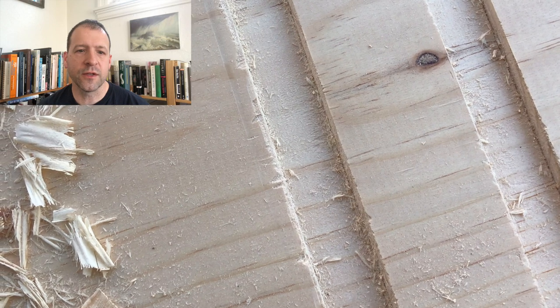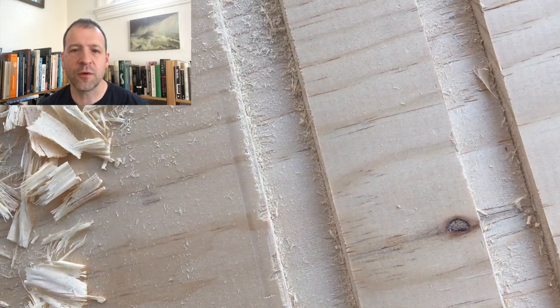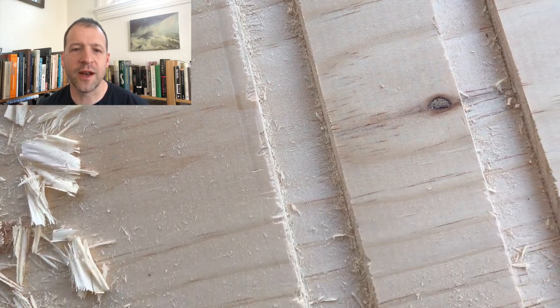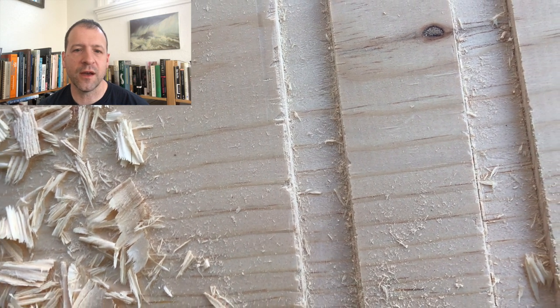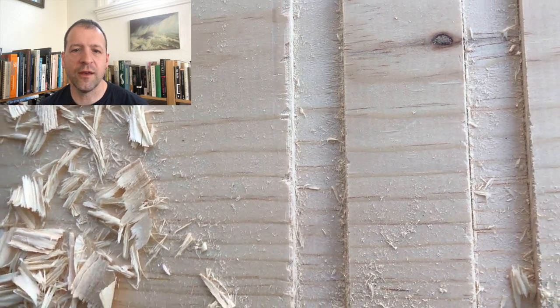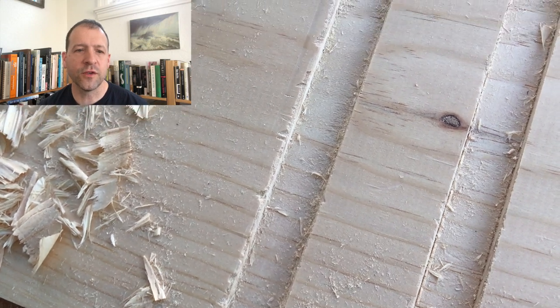So yeah, there it is — that's what it looks like. Hopefully your dado does not require this much work to set up and get going, but if it does, good luck and enjoy using it. It's a handy little plane. Thanks for watching and goodbye.